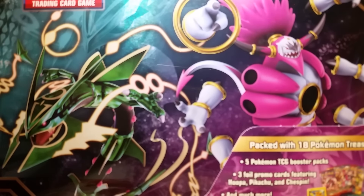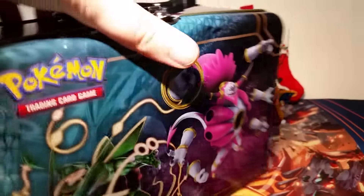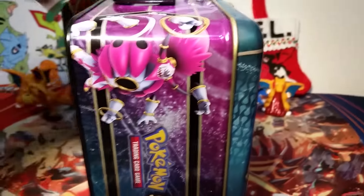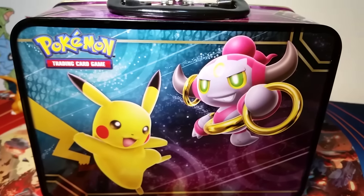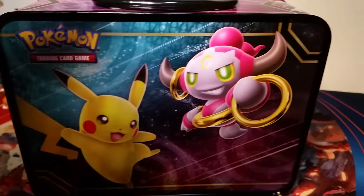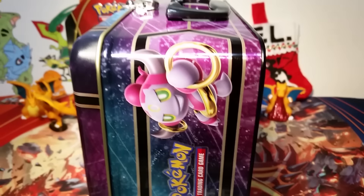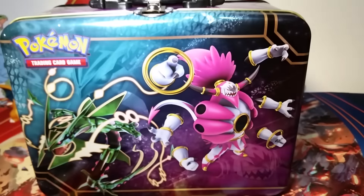I'll take off the wrapping before I show you the rest of the box. All right, here's the box unwrapped — it's really cool looking. I'm doing a voiceover because this thing is so big. The sides have the same sort of artwork on them, and then the back has Pikachu and Hoopa on it, which is really cool. I like this artwork a lot.